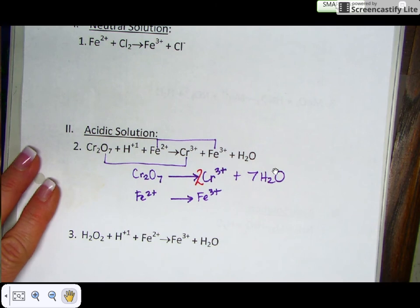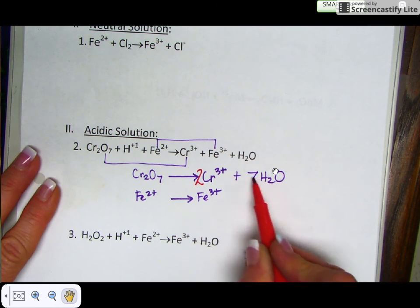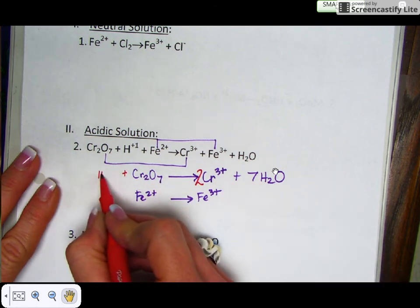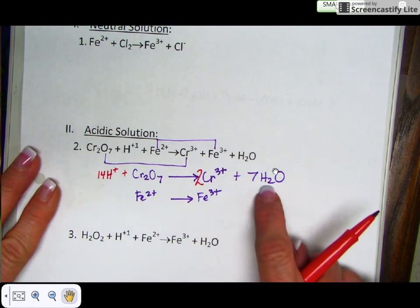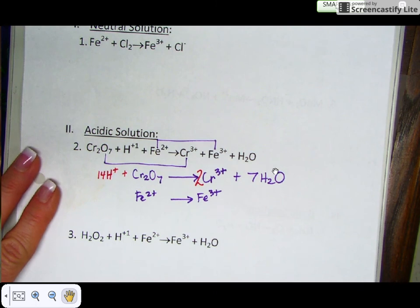Next, you want to balance your hydrogens with hydrogen ions. There are 14 hydrogens here — seven times two is 14 — so I'm going to add 14 hydrogen ions to the reactant side. That gives me 14 hydrogens on each side. There are no hydrogens in the second half reaction, so you skip that step as well.